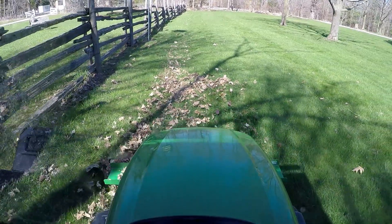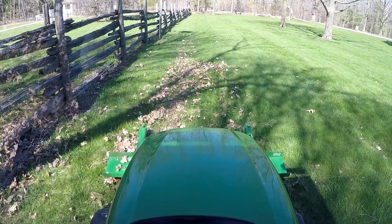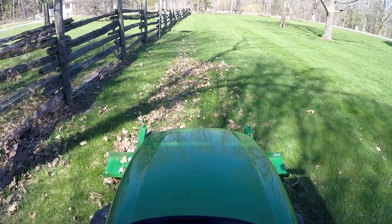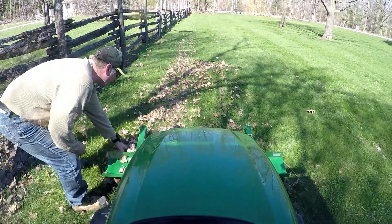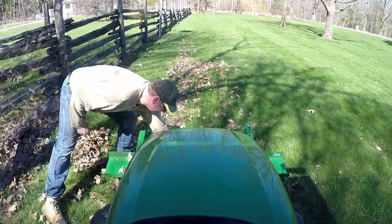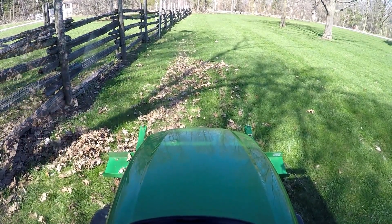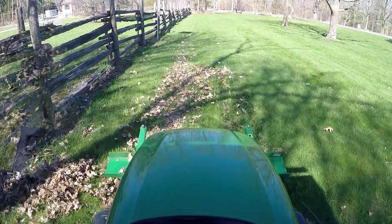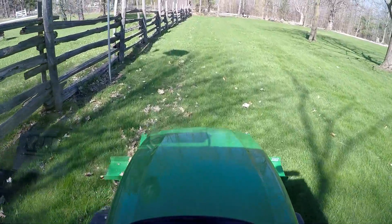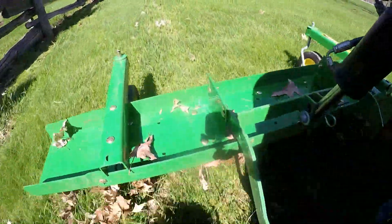I need to back up and get rid of these leaves. Going to have to do a little surgery here. Okay, we're back in business now. I'll scoot over these leaves and clean that up later. Throwing her down, putting her in float mode — let's see what happens.